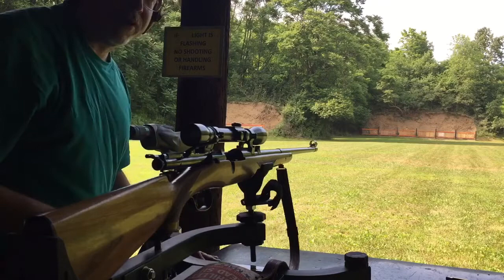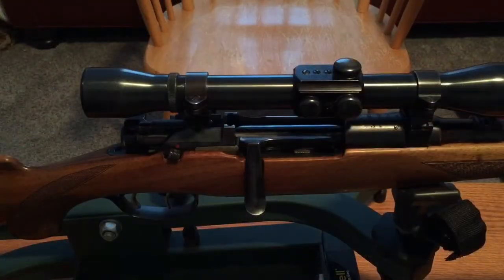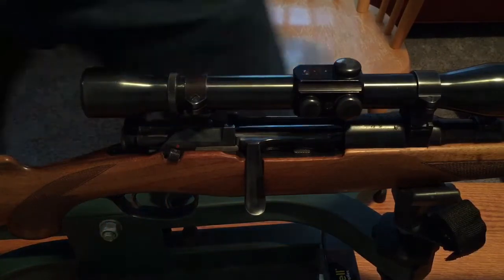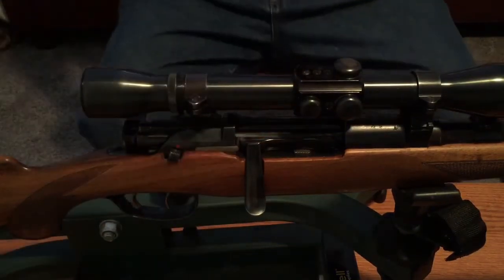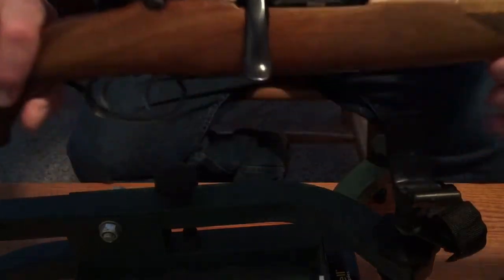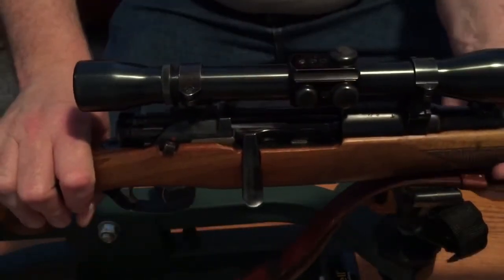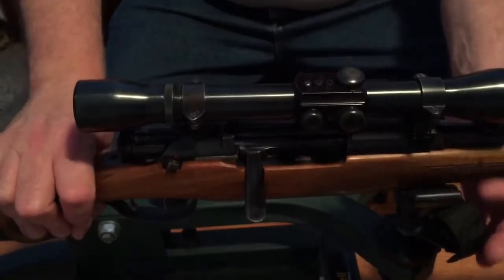That last one was right at one inch — it's getting better. So let's take a closer look at our Mannlicher Schönauer that I just got. This is a 1950 model rifle, and I've got you zoomed in a bit so you can see it better. It has a 24-inch barrel, and this is all factory stock, it looks like.